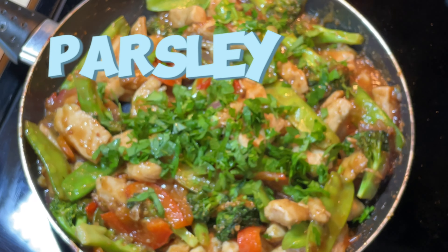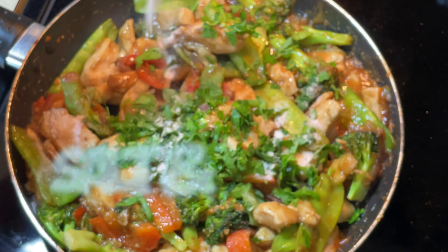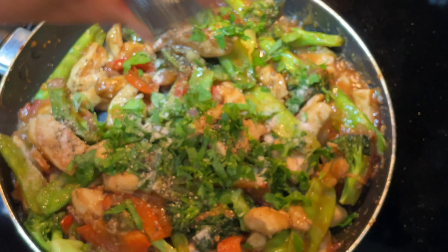Add parsley to stir-fry and season with salt and pepper to taste. Serve hot over rice and enjoy.